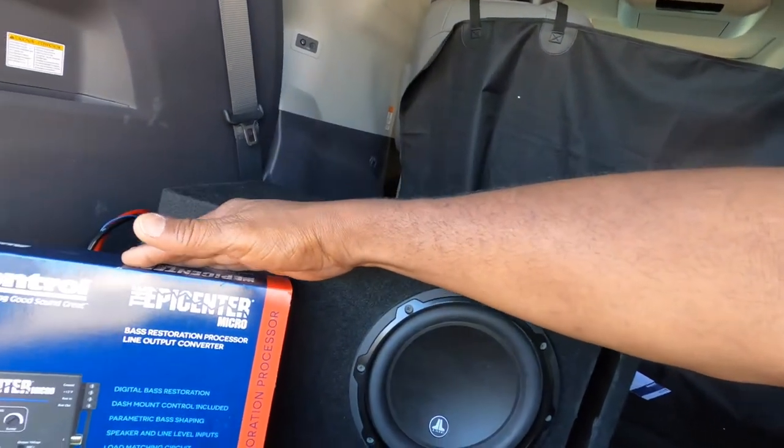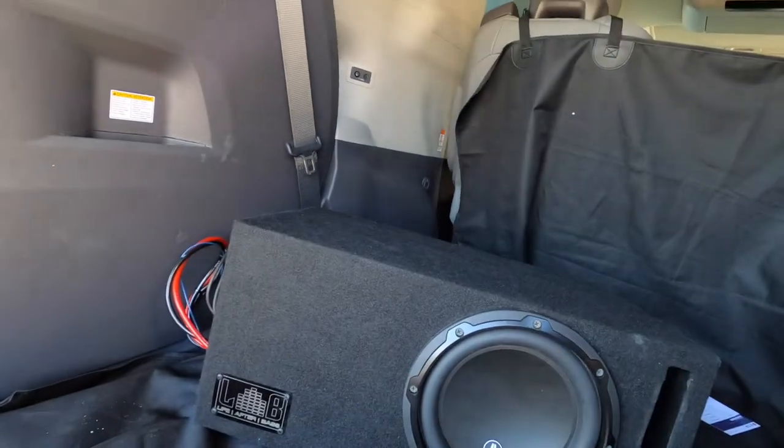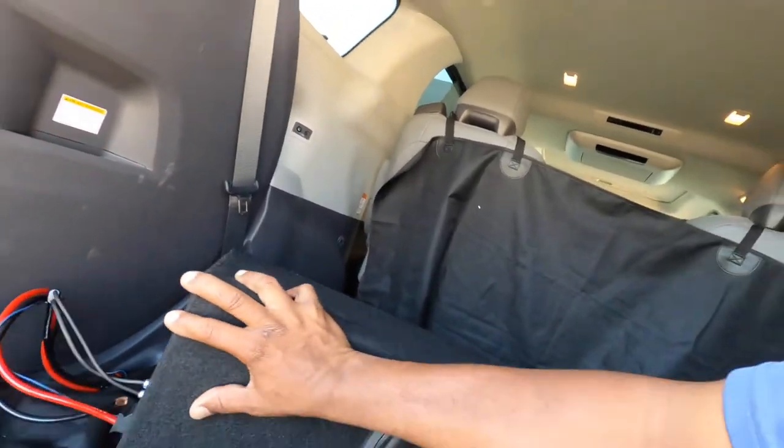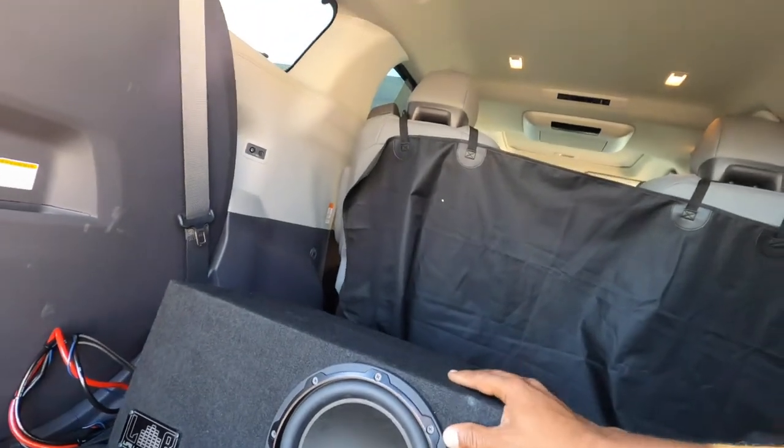I didn't tell him to buy this product — he decided on his own or was recommended to do it. He's a friend, so I was like, let's go with it. The AudioControl Epicenter Micro is a pretty small unit. The JL woofer is in an atrium box. I don't typically do boxes like this where they're not mounted, but he wanted it his way so he could unplug it and take it in and out. This van has flip-down seats, so that works out.